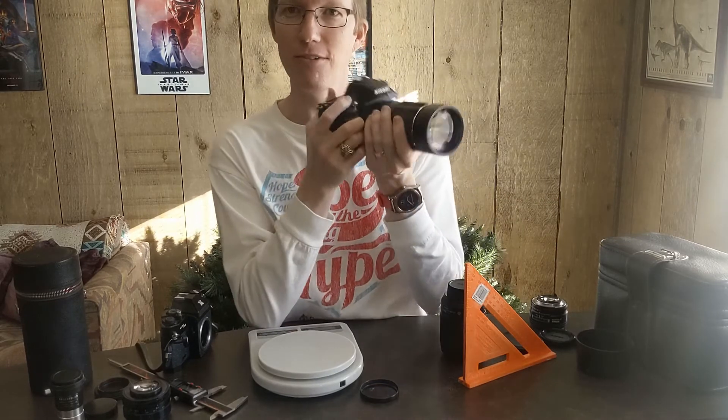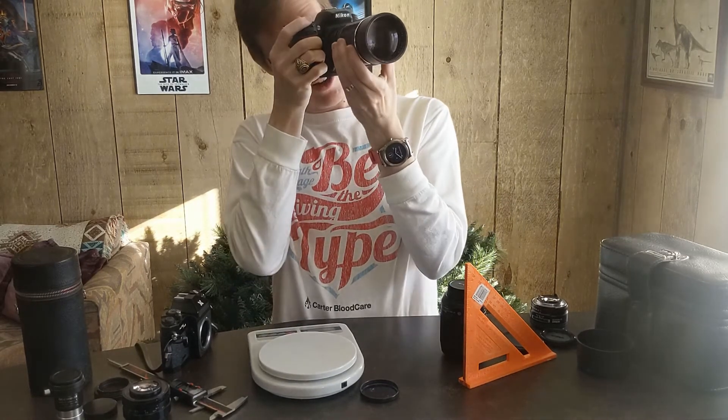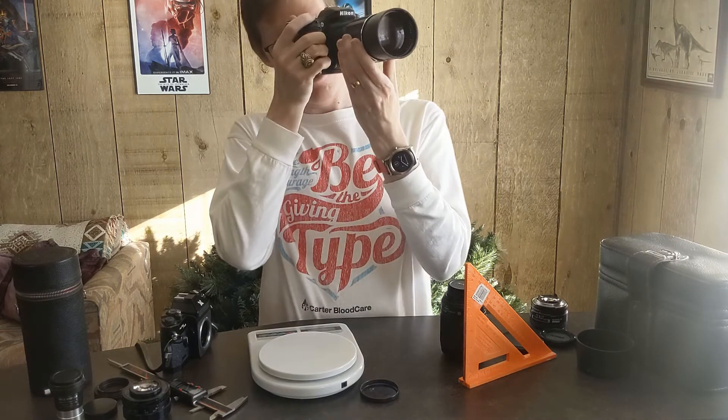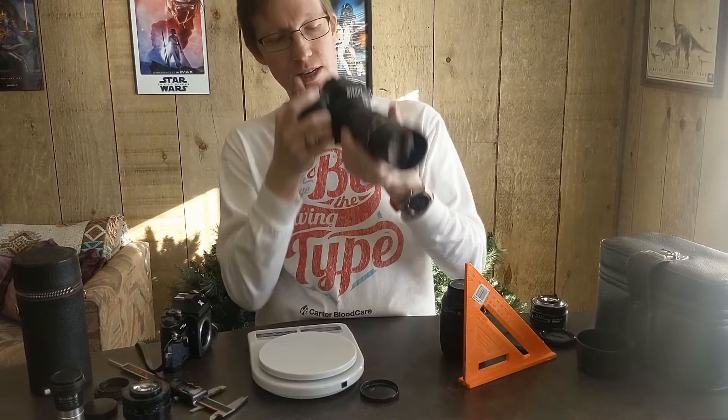Something kind of fun about this — it makes your focus stay pretty locked in because you have to move the ring quite a bit to adjust it. But ironically it also has a pretty shallow depth of field, so not much will be in focus unless you get it right.